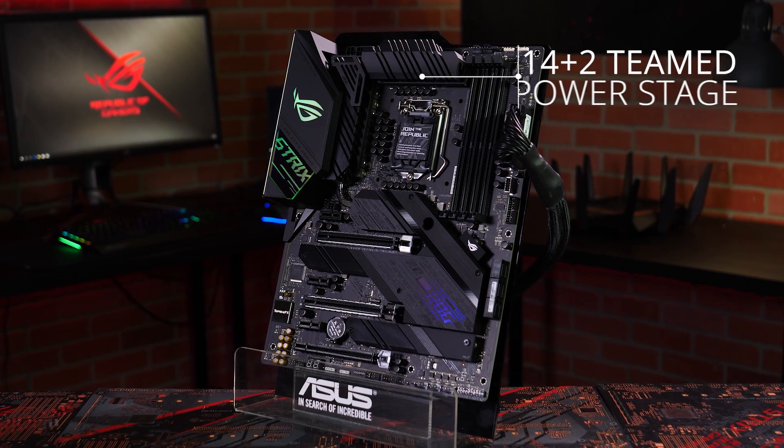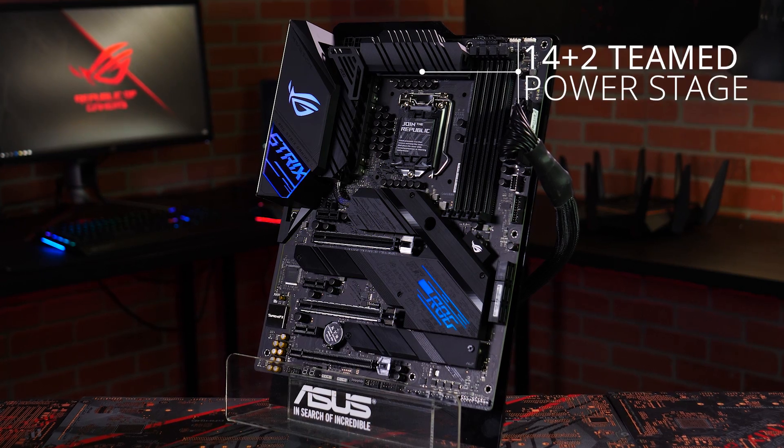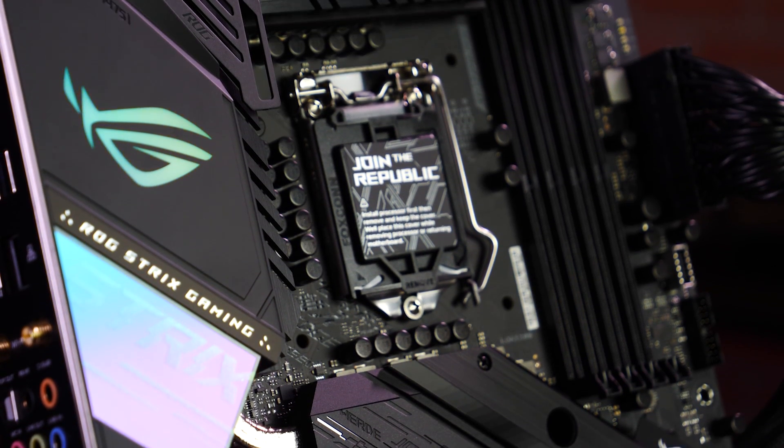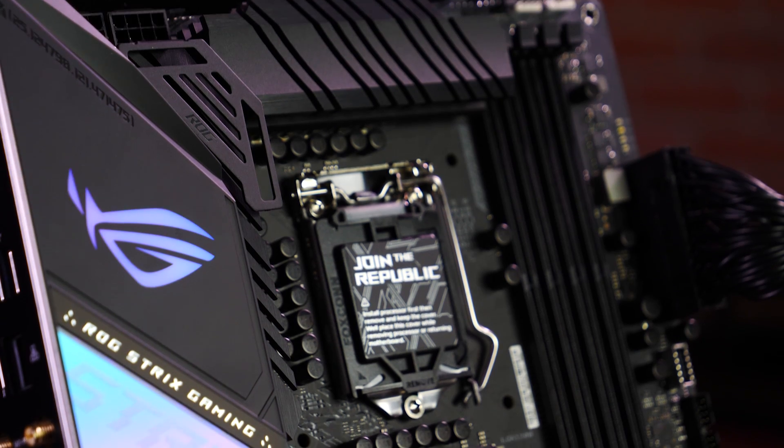A 14 plus 2 teamed power stage design means the ROG Strix Z490E Gaming has the muscle to control and overclock the latest 10th gen Intel Core CPUs with ease.